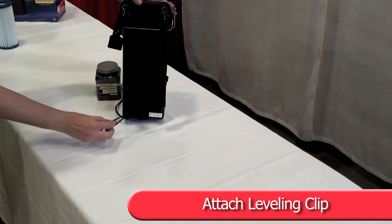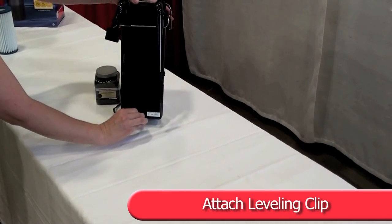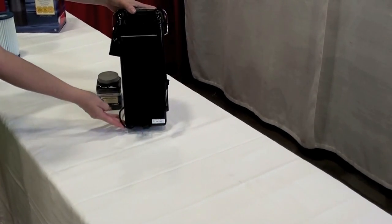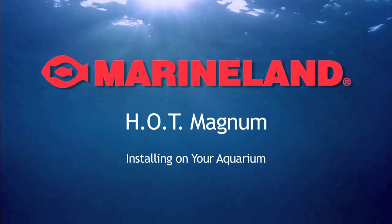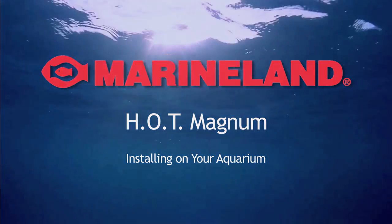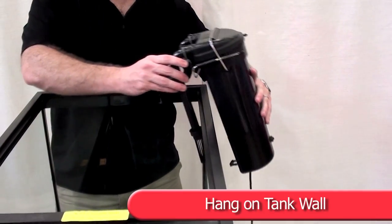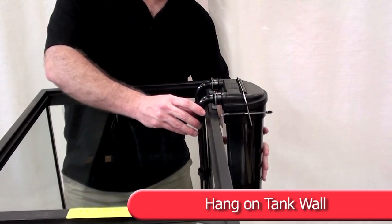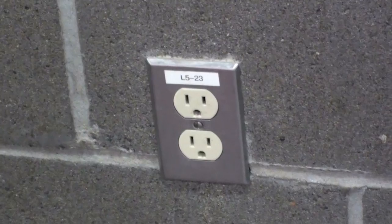Attach the leveling clip onto the bottom of the filter. Hang on the tank wall with the outlet and intake tubes submerged in the tank water and the main filter body on the outside of the tank. Plug in and turn on.